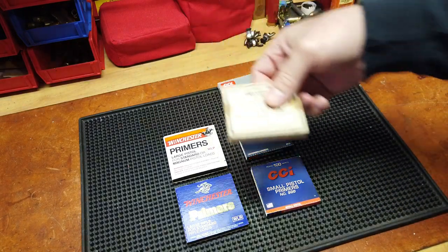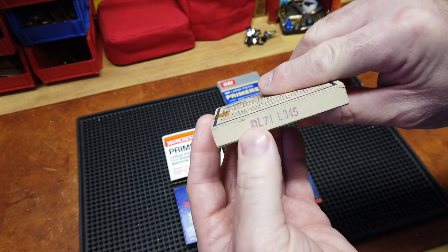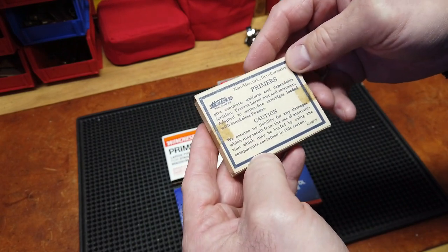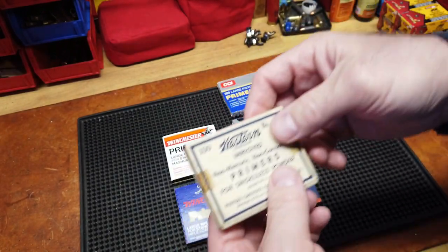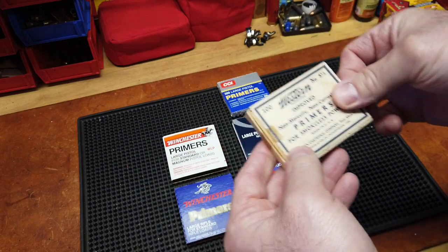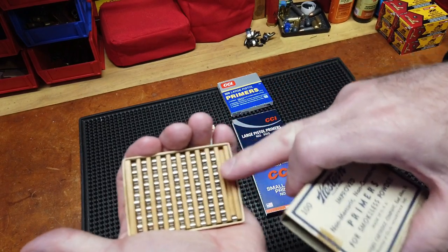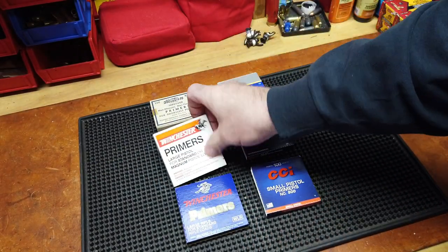I found this one years ago — a guy was getting rid of some stuff and this was the gem in the package. The code reads 'DL71L345.' Western was an Olin company that evolved into Winchester, or Western Cartridge Company — again a division of Olin Industries. What made this cool was not only were the primers looking great, but that is a wood tray. That's freaking amazing in my opinion — a wood tray — considering what you find today with nothing but plastic.